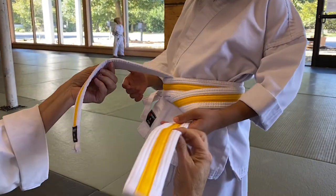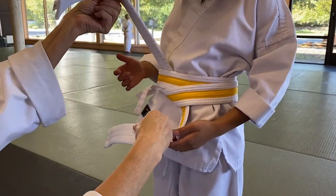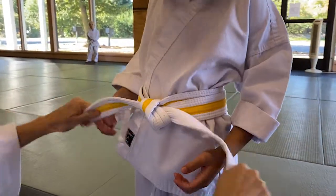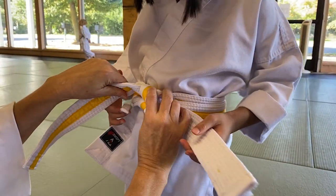Then you go bend this one over. The one on top is still doing the work, so it's going to go over and under, and then you pull. And if you have lips, you did it right.